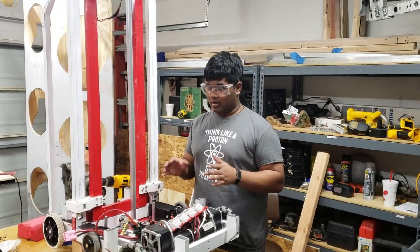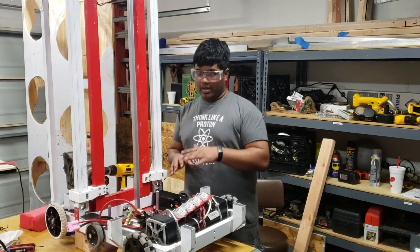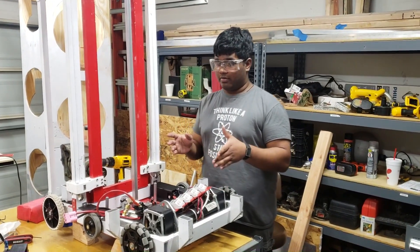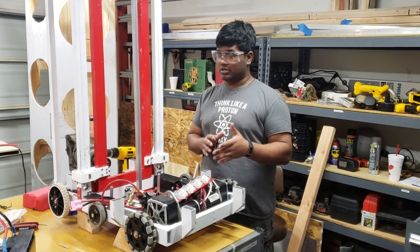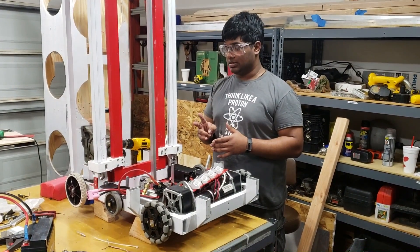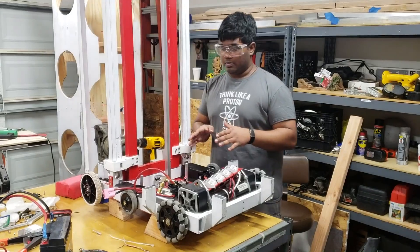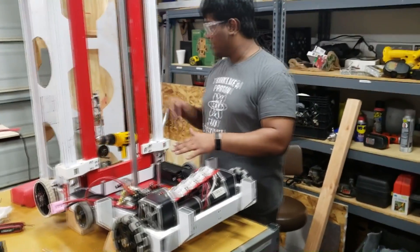Quick electronics update. We got the belly pan on, so now we're mounting the electronics. We have eight motors, so we're going to need eight motor controllers for them. We're using some Sparks, and since we're using encoders for our elevator, we're using two Talon SRXs. In order to maximize the space we have here, we're also using a shelf that we built.